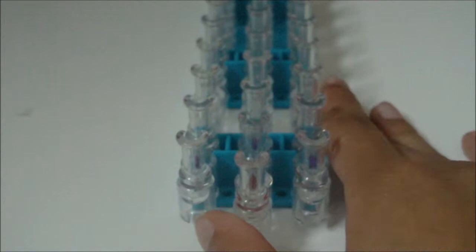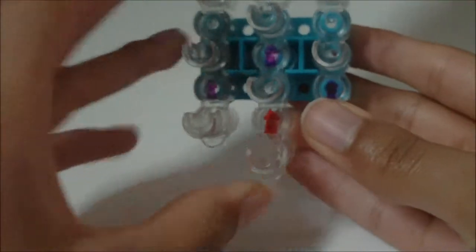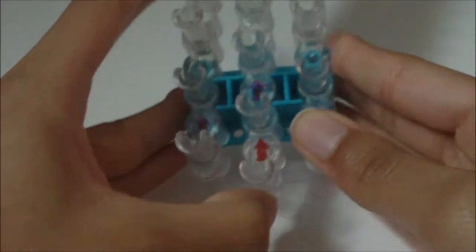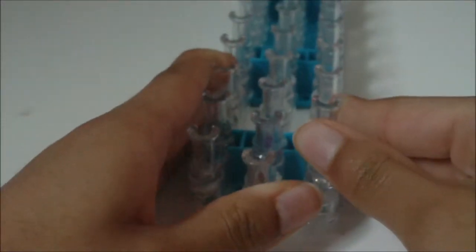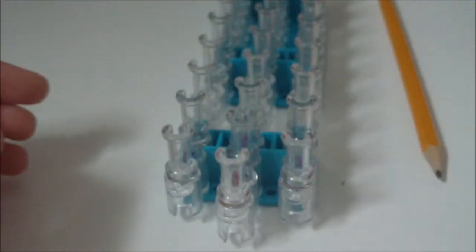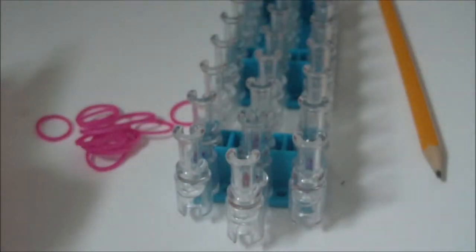To begin, you're going to want to have your loom turned so that the arrow is pointing away from you. You're also going to want to have your writing utensil that you're going to be putting this little grip or design on nearby. And you're also going to need to get all of the rubber bands you'll be using for the grip or the little design.